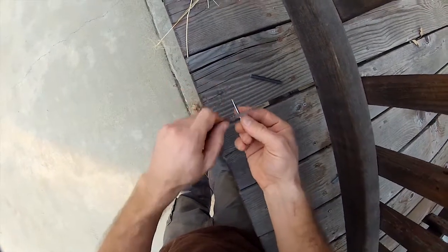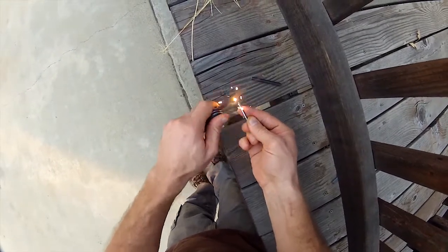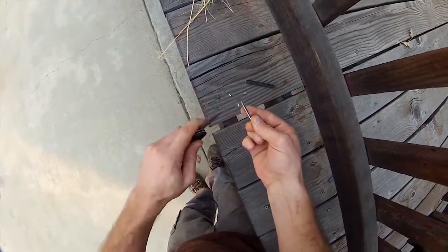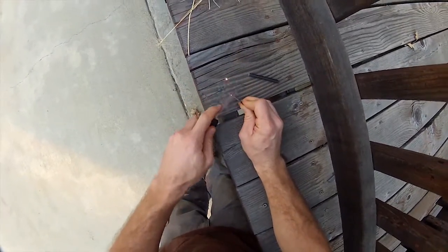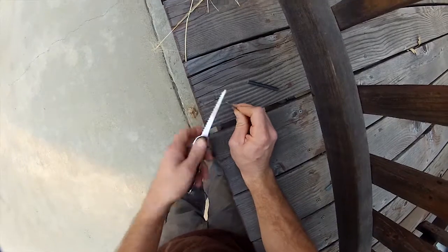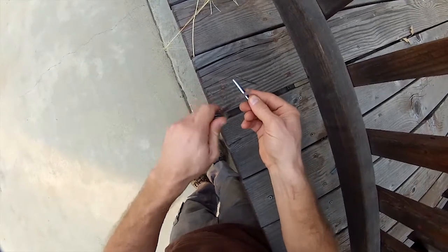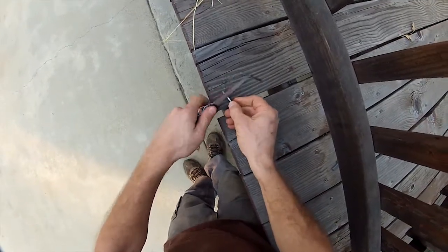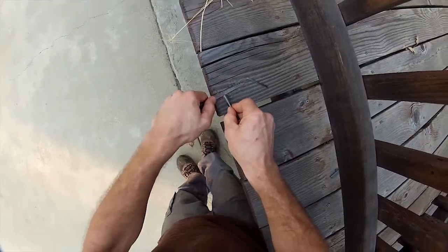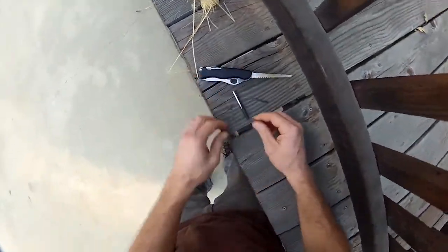Once again, the firefly works very well. Look at this — super easy to spark. Easy to get big, long, lasting sparks with this firefly. Let me demonstrate the regular one one more time. You can get sparks, but not as easily. Let's do the drop test.